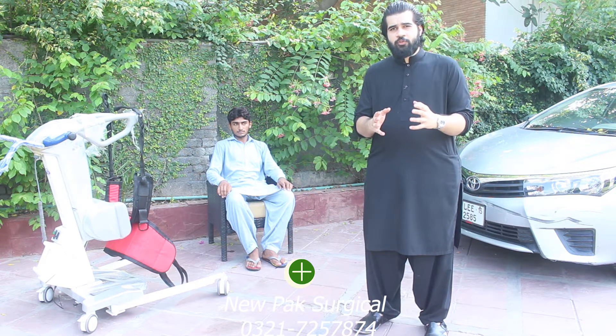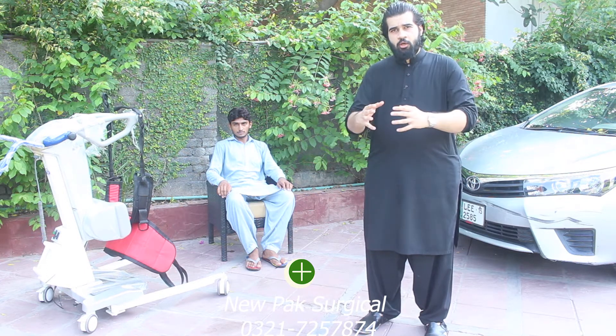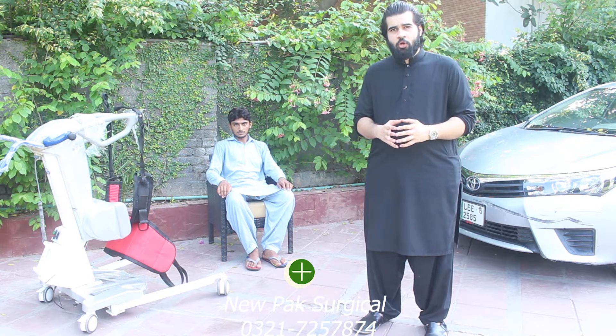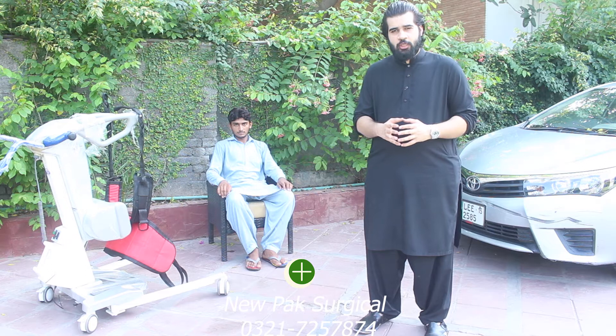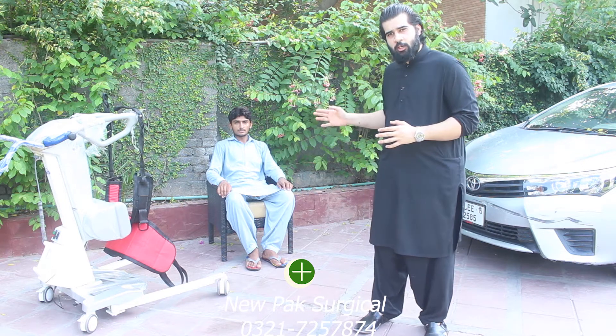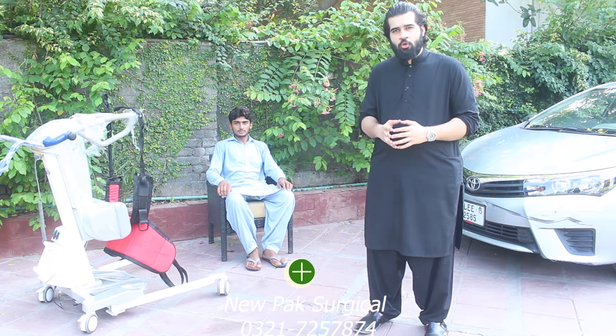We will tell you how to use this lifter with the sling and harness — we attach the patient and we can transfer the patient to the car. Today we are with Tamar, who will help us through this process. I hope we can answer any questions you have.